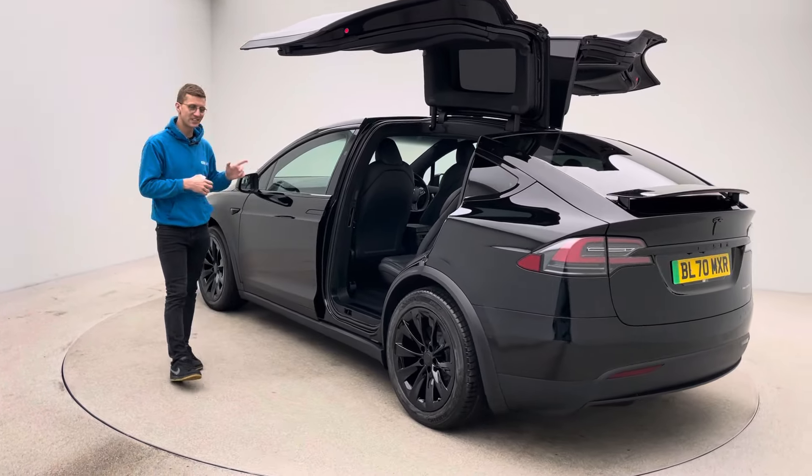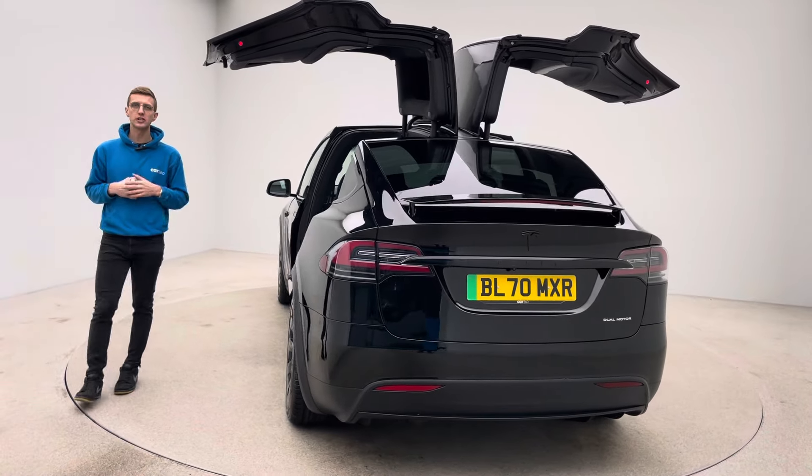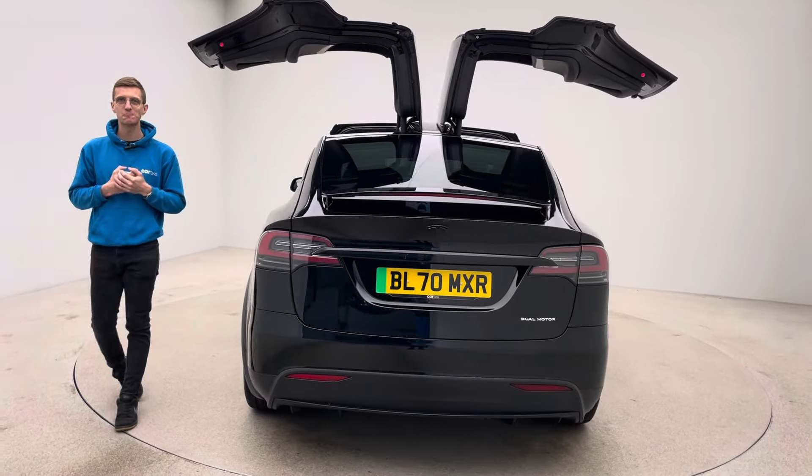And I'll correct myself — it's a 6-seat configuration as I'm sure you've just worked out: 2, 2, 2. Thank you for watching. Any questions, any queries, do get in touch. Bye for now.